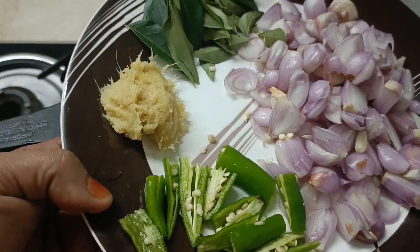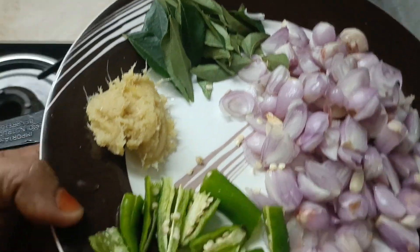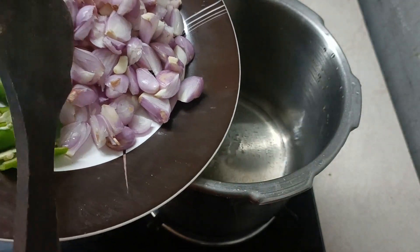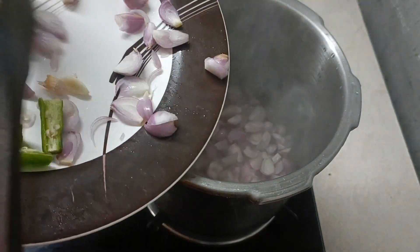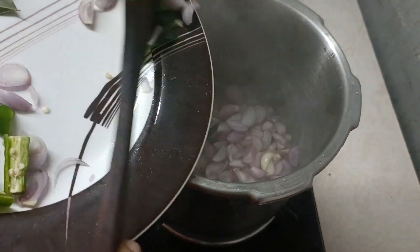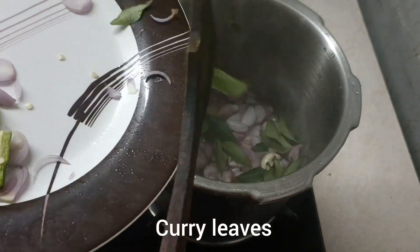I am going to put the cooker in the gas. I am going to put it in a small bowl and then in the pot.